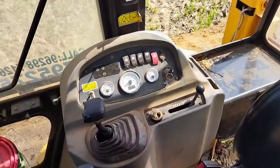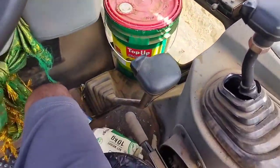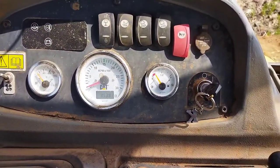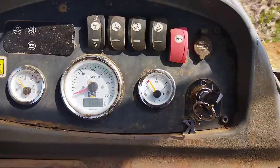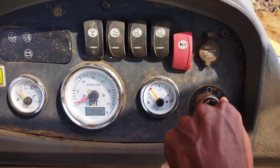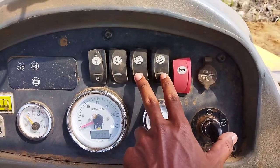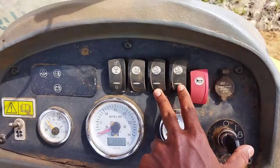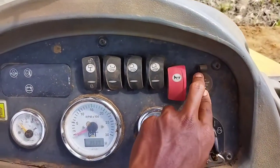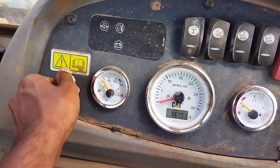I'm going to show you the size of JCP. This is the instrument sculpture. This is the field range. This is the key switch, this is the RPM, this is the front and back light. This is the charger cable. This is the RPM, this is the fan switch.